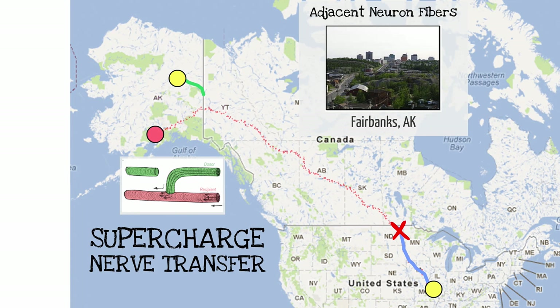Going back to that same cartoon: the same injury at the US-Canadian border — but in this situation it's not a fourth or fifth degree injury; it's a second or third degree injury. So we anticipate potential for recovery, but we want to add to it by doing a nerve transfer — not end-to-end, but end-to-side — so we can mingle the two recoveries: from the proximal original injury, plus something added in a supercharged fashion.